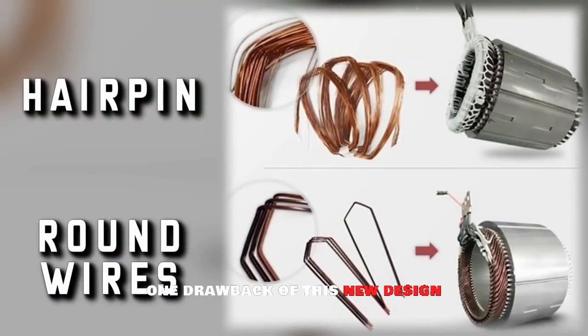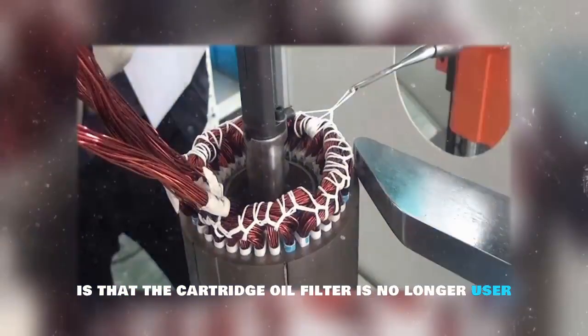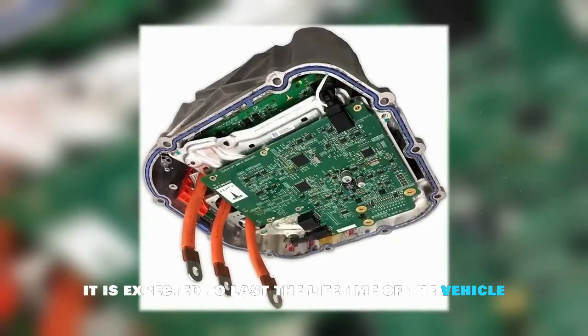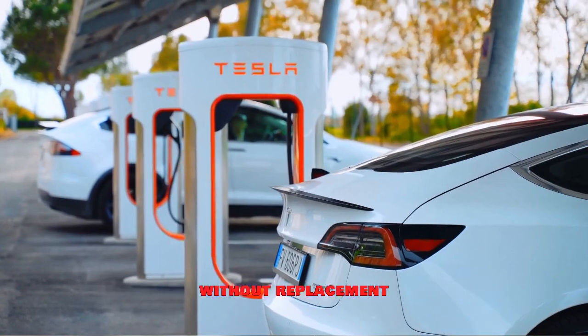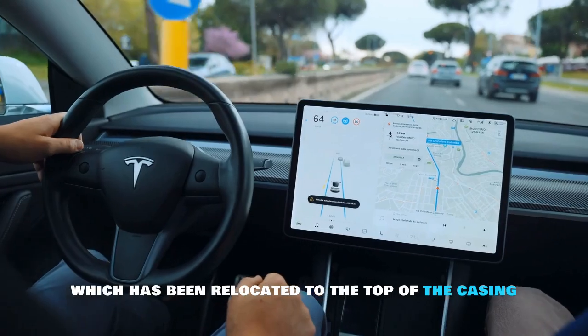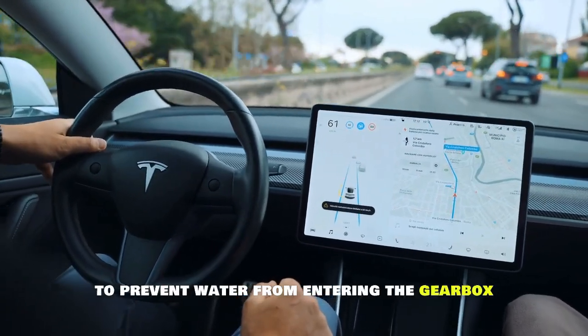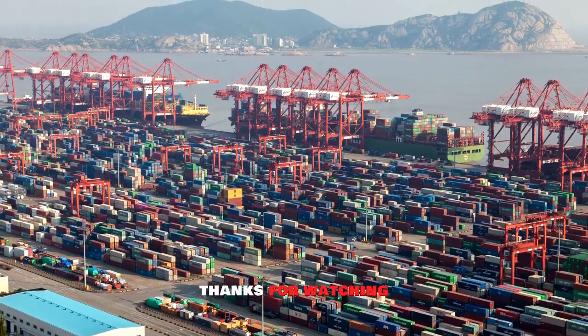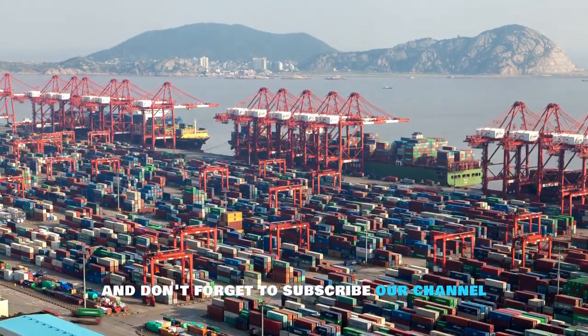One drawback of this new design is that the cartridge oil filter is no longer user-serviceable. However, it is expected to last the lifetime of the vehicle without replacement. A notable update is the breather, which has been relocated to the top of the casing to prevent water from entering the gearbox unless it goes over the breather.